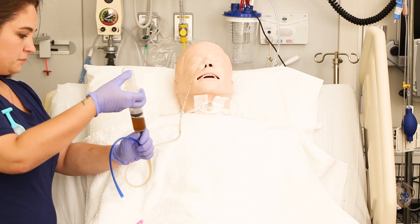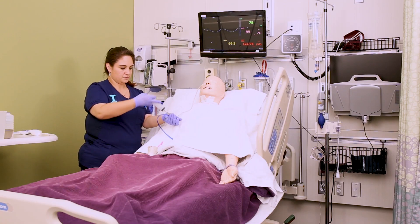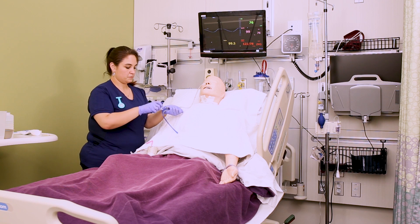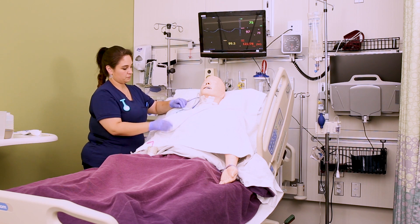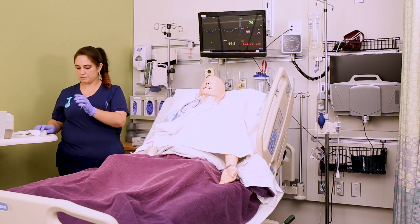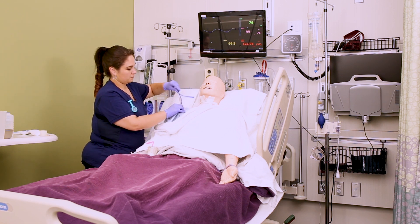If the pH is more than four, or if at any point during insertion the patient starts choking or coughing, pull that tube out — it is not in the right place. You can clamp the tube and secure it to the patient's gown, usually just with a piece of tape, and wait for an abdominal x-ray. Even if your pH is right, you cannot put anything down this tube until that x-ray confirms placement. It really is the gold standard here.